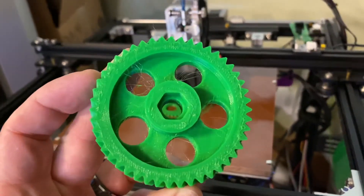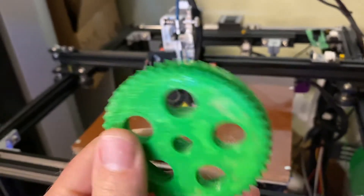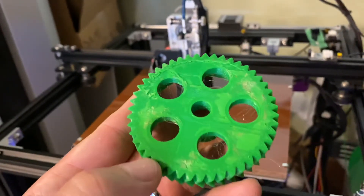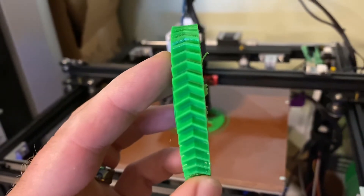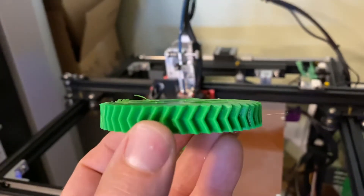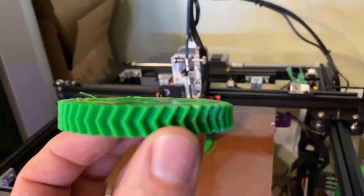Here's my previous attempt at printing some nylon using a Garolite sheet. It worked okay, but the first layer got quite destroyed prying it off the bed. It also doesn't look super flat — it kind of looks like it had curled up a little bit, especially right there on those teeth.